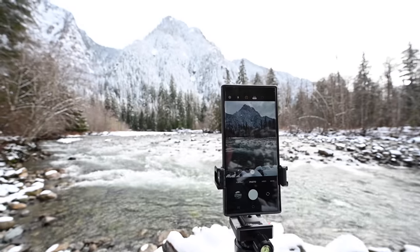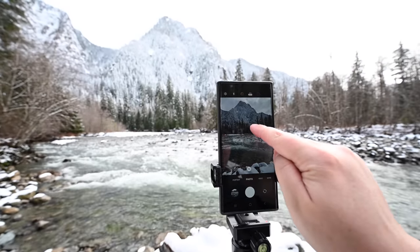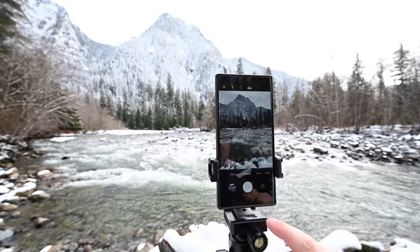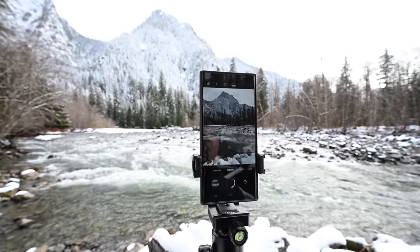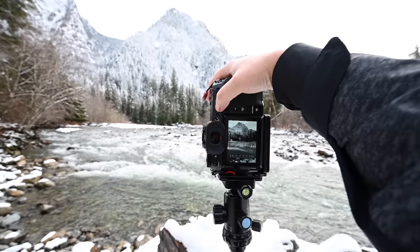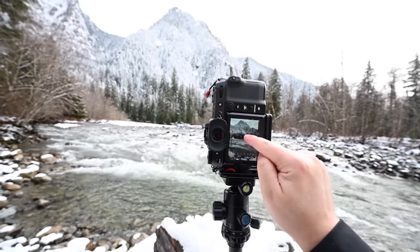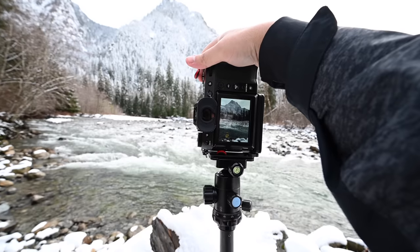For this shot, I'm going to focus on this line of trees right in front of the mountain and take the shot. Same thing here with the Fujifilm — I'm going to focus on these trees right here and take the shot.